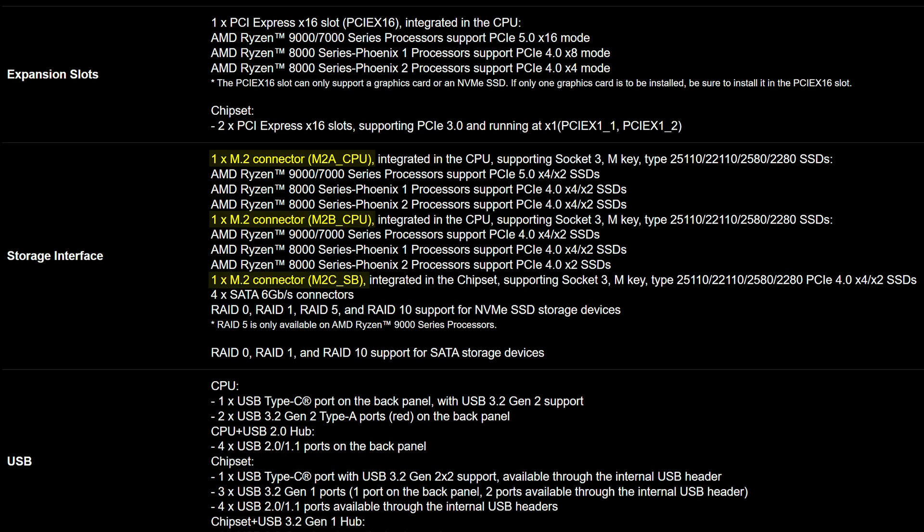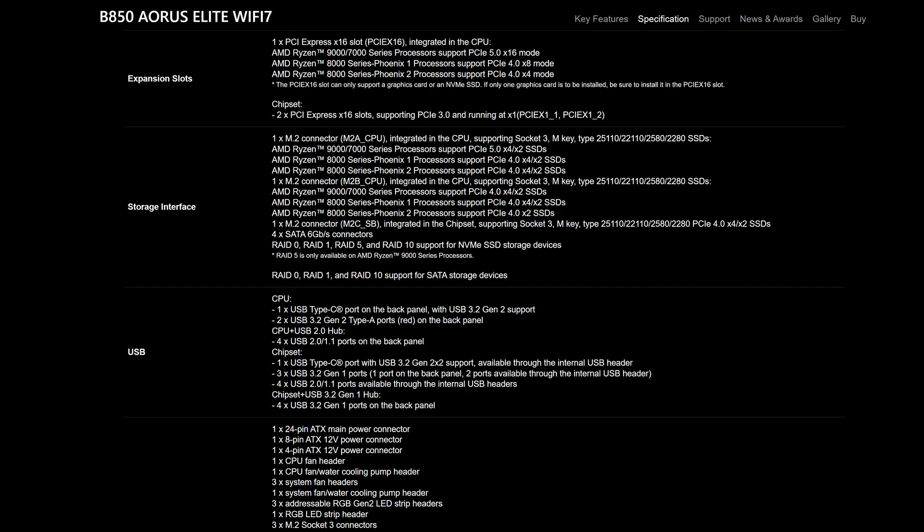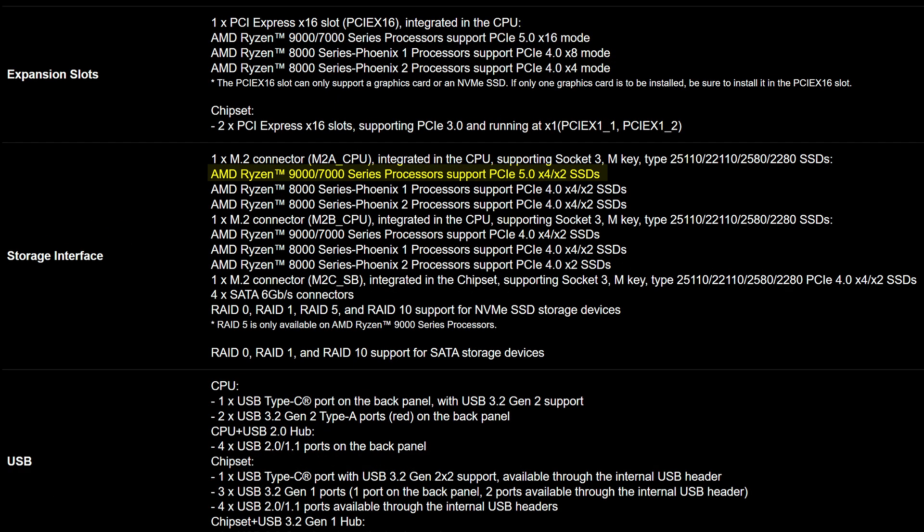When it comes to the storage situation, you only get 3 M.2 drives here — which is still more than enough for most people, but keep in mind that most X870 motherboards and even some other B850 boards have 4. The primary one is PCIe Gen 5, and the other two are both full 4-lane Gen 4.